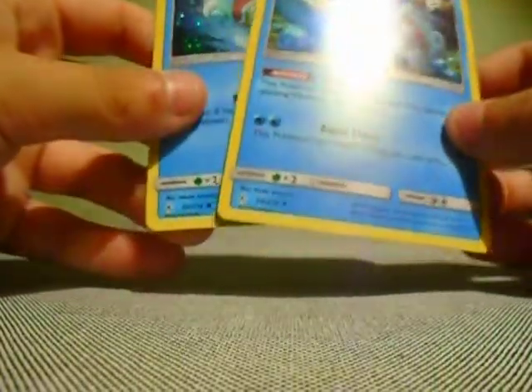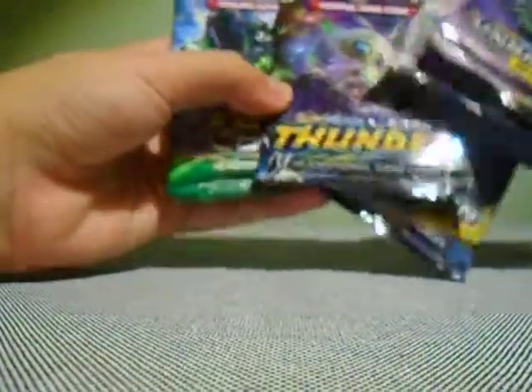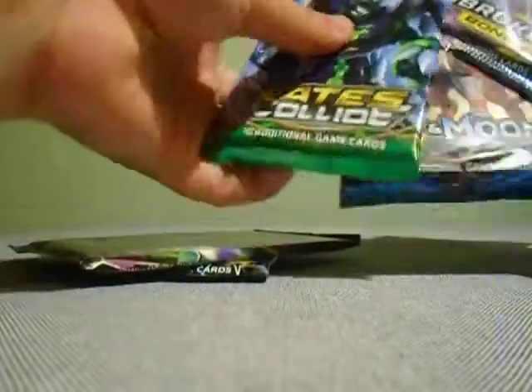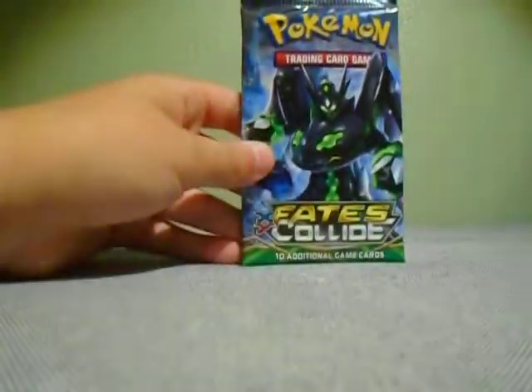We have six booster packs: Fates Collide, Celestial Storm, Lost Thunder, Sun Moon base set, and two Unbroken Bonds. I like doing packs in order from oldest to newest, so I will start with the Fates Collide pack.